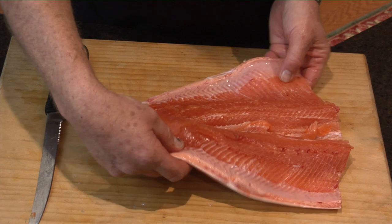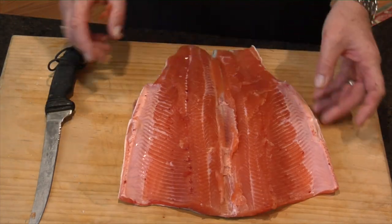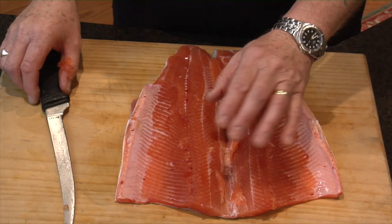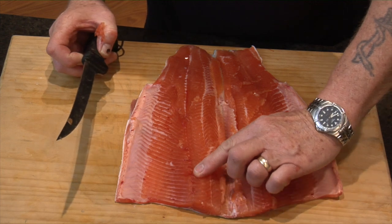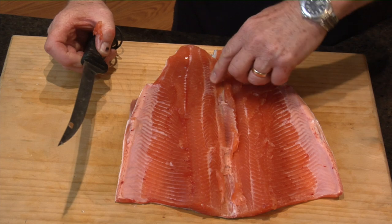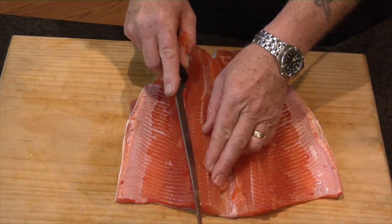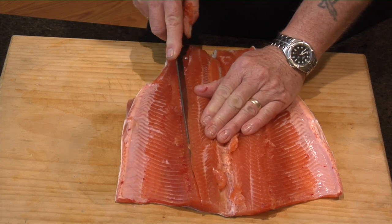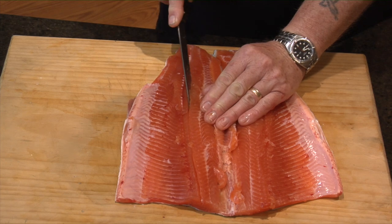Now you can see how floppy it is — that's all the flesh. You've still got the skin on, and that's good for holding all the ingredients you're going to put on afterwards, ready for smoking. Now if you put your fingers down here, you can feel that little bone. They always run out somewhere around about here, and they always go back towards the middle at about a 45 degree angle. I always try and straighten them up with the knife — feel them, you'll feel them touch every now and then, just keep going. Work your way back to the skin.